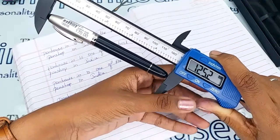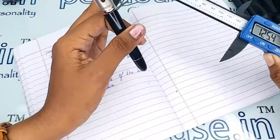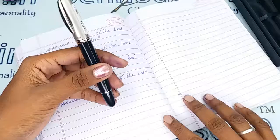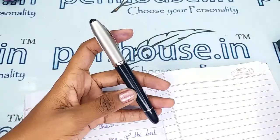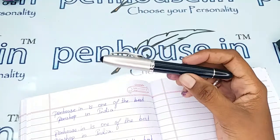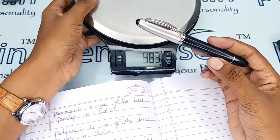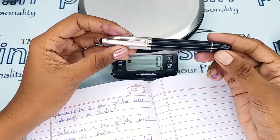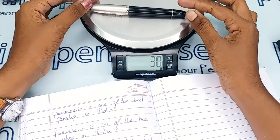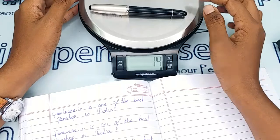With cap, the length is 125.2 mm. With these measurements you can get some idea about the holders or pouches for this pen. If you maintain it properly with a pouch, the aesthetic and quality will last forever. The total weight of this pen is 14 grams.